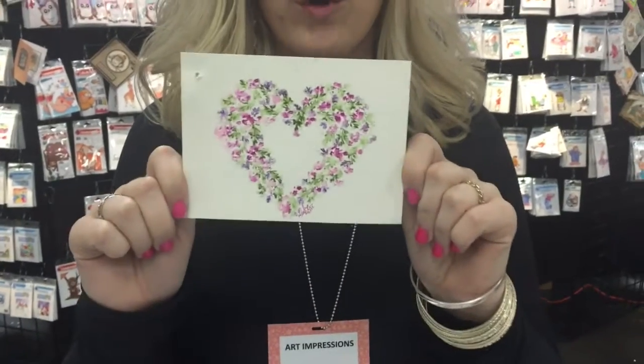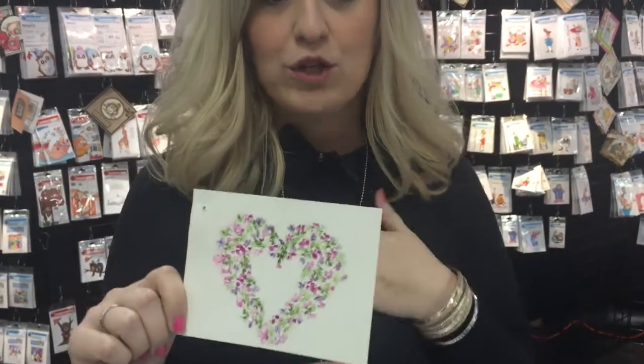Hello YouTube! This is Kendra Krebs with Art Impressions Rubber Stamps and Watercolor with Kendra. I am here at Scrapbook Expo, super excited. I have had a lot of requests to do the heart wreath.